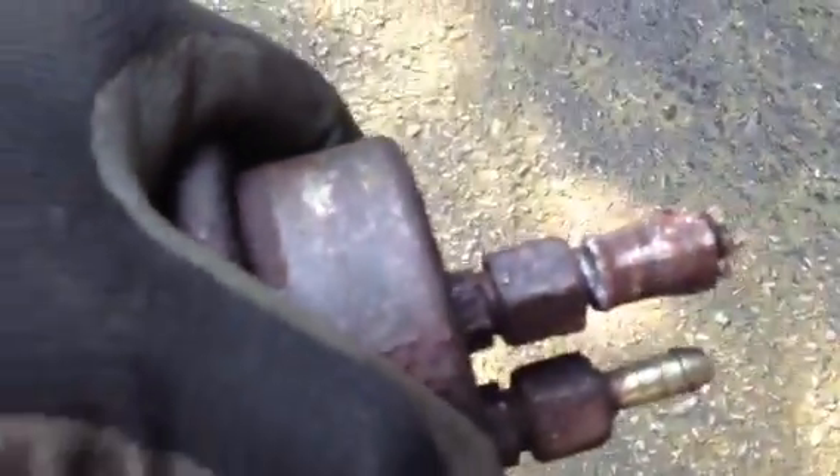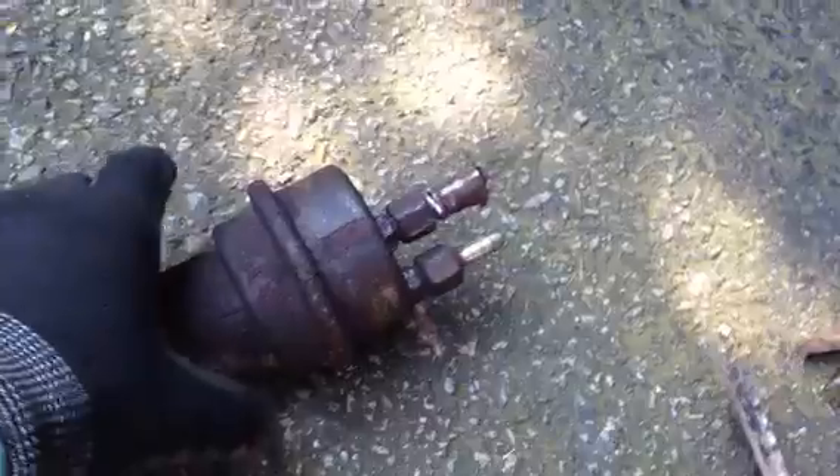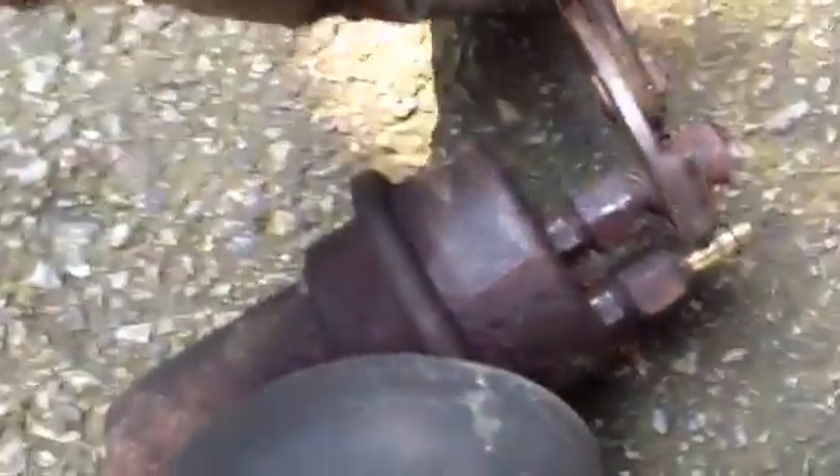So, I'm finding that this thing isn't the end of the world to hacksaw through. I can easily twist this, so I should be able to get to one side of it, hack it away, rotate it, and hack it a little bit more.